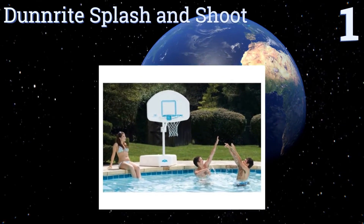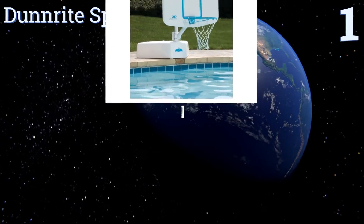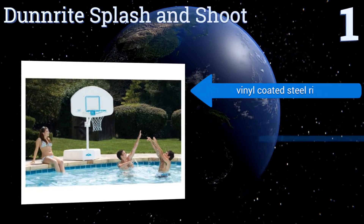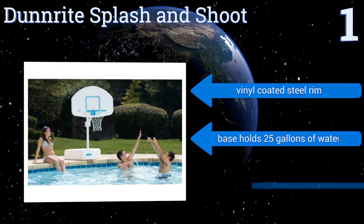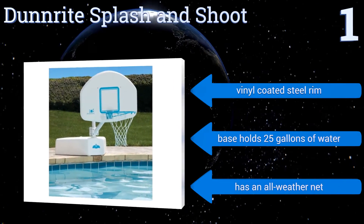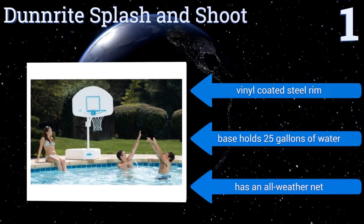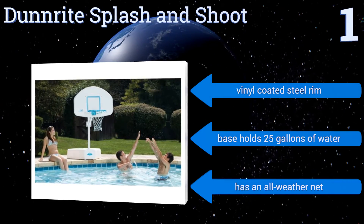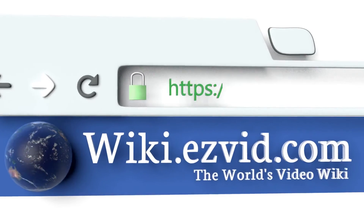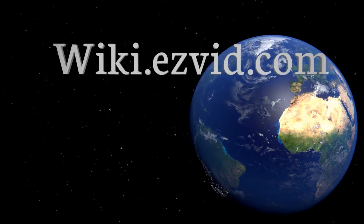And coming in at number 1 on our list, the Dunlite Splash and Shoot boasts a 43-inch by 28.5-inch polyurethane backboard for an authentic gaming experience, and an aluminum powder-coated pole that won't rust. Plus, the pole is adjustable in infinite increments up to 56 inches above the pool. It features a vinyl-coated steel rim, a base that holds 25 gallons of water, and an all-weather net.